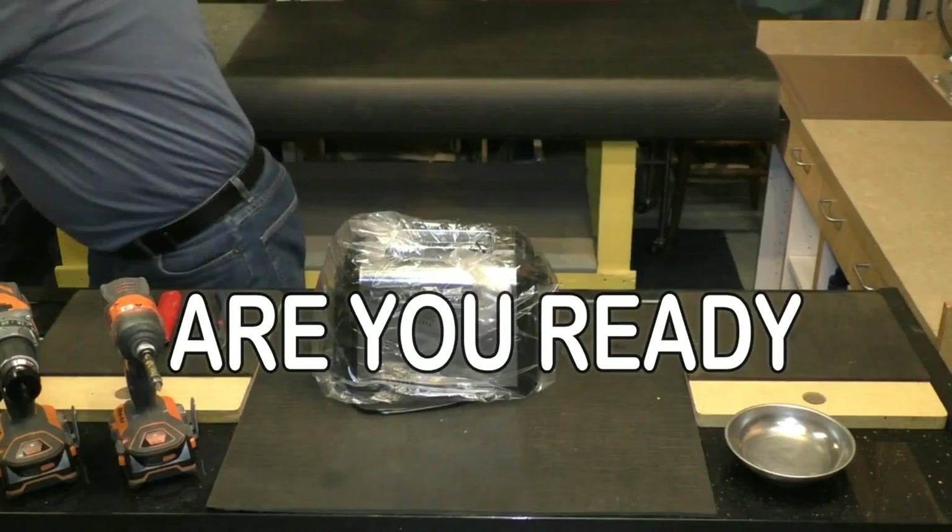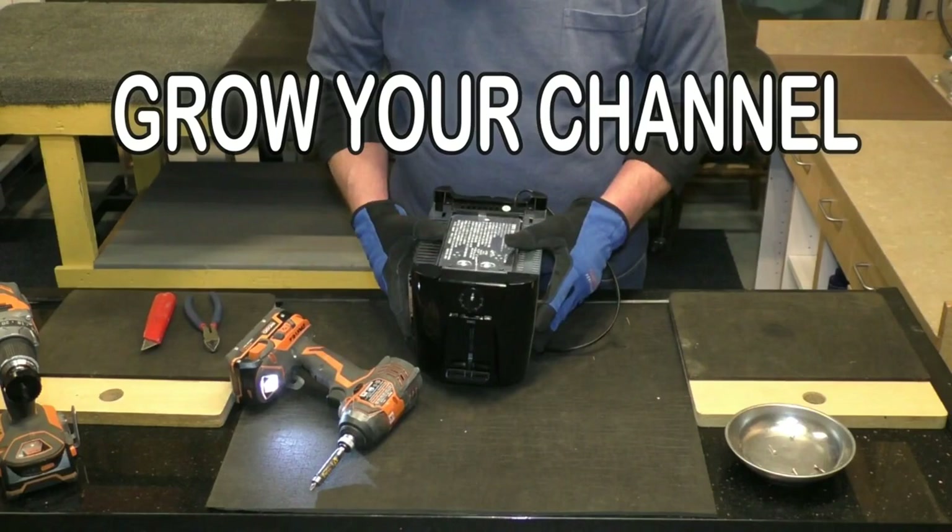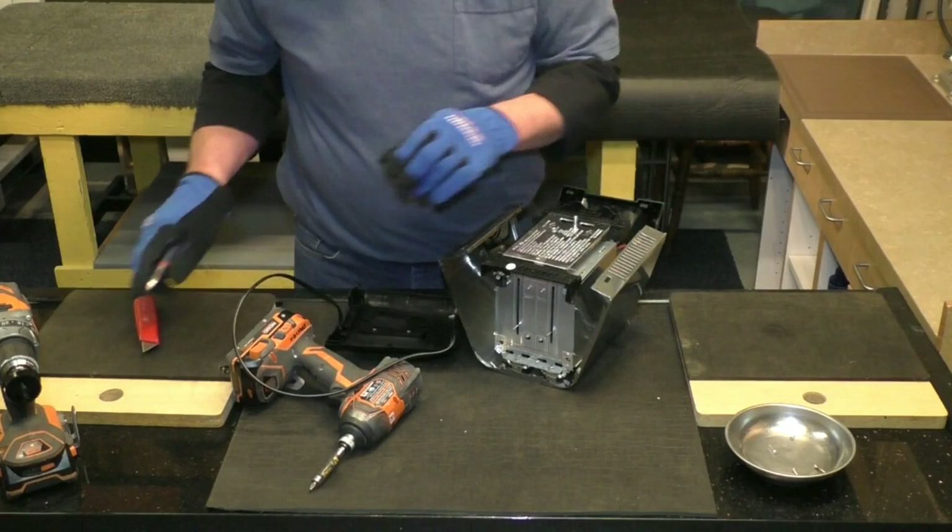The first thing you've got to do is take it out from the box. The toaster I've chosen comes apart with four small Phillips screws on the bottom. After removing the screws, it comes apart like a giant pistachio.